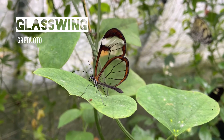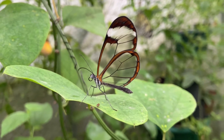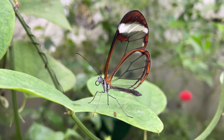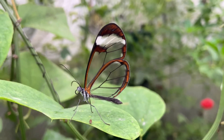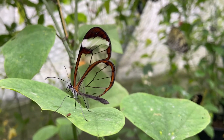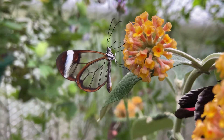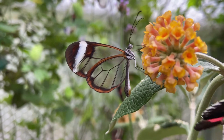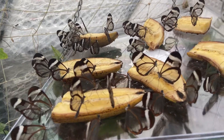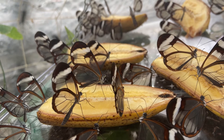This is the glasswing butterfly and as you can see it is quite unique in that it has clear see-through wings. In this video we're going to look at the lifecycle of the glasswing as well as how to keep and breed them, the food plant, and any other information. As you can see, the glasswing not only likes flowers but also feeds on fruit as well — banana is their favorite.